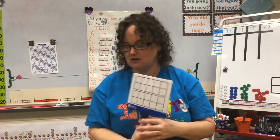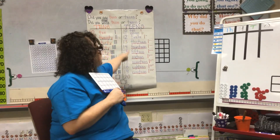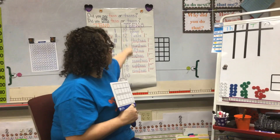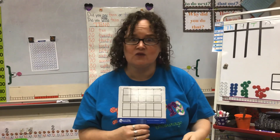If you have two 10-frames, that's where you're going to want to start looking at your teen numbers. You can also do this — we do this at school with base 10 blocks. So if you're using two 10-frames, make sure you're practicing those teen numbers because sometimes those get kind of tricky for first graders and kindergartners.